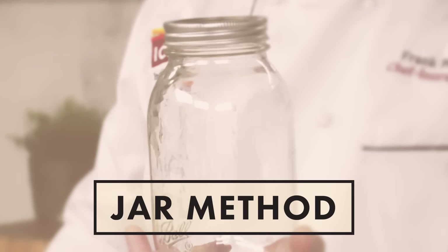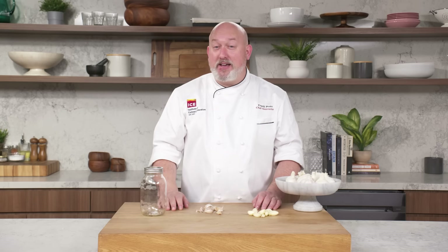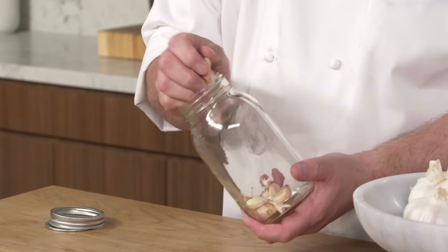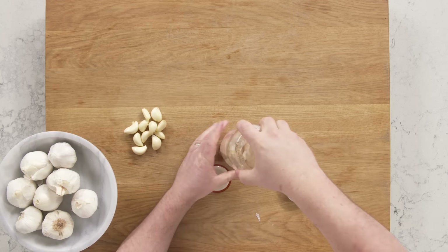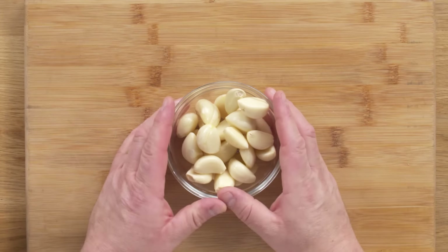Similar to the bowl method is the jar method, or the TikTok method. There's a ton of cooking hacks on TikTok nowadays — you can follow me at protocooks on TikTok. To be honest, I've never really tried this. If you can get the lid on — try not to throw it across the room. Maybe not as successful as the bowl method, but we got some peeled garlic. Way to go, TikTok. Our cloves are peeled. Time to cut.